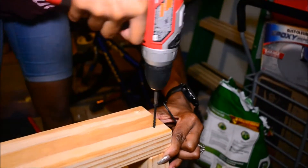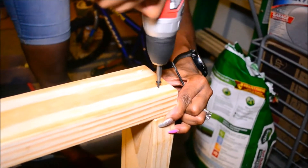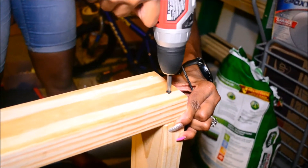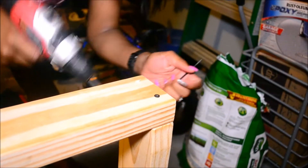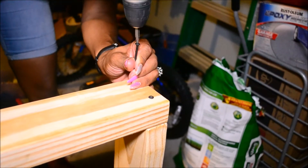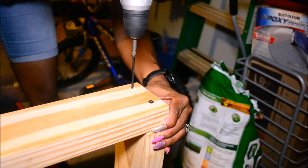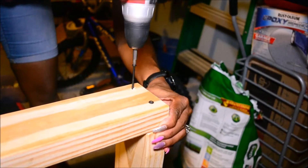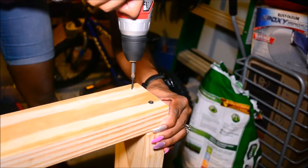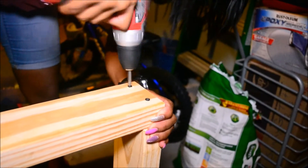This next step is optional — we're going to be making a base for this vanity because she wants to stand it up on her dresser instead of hanging it up on the wall. We're going to use the power drill to drill in some nails to create a good stable base.